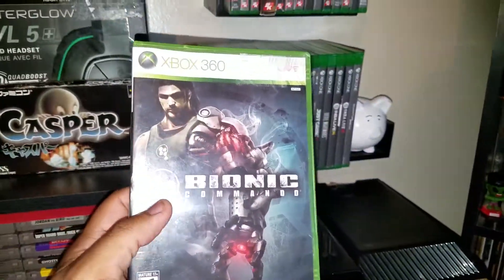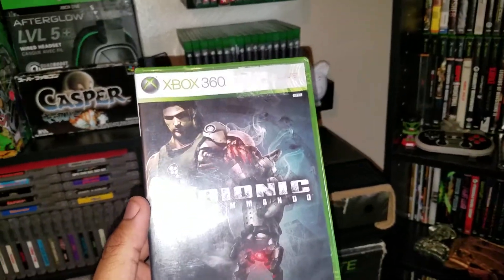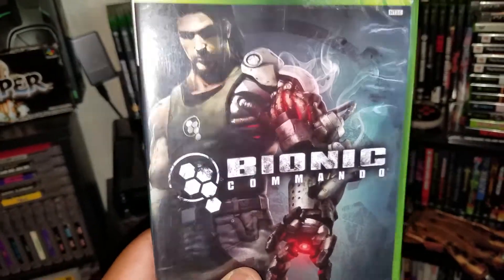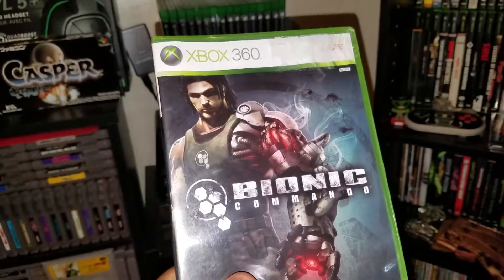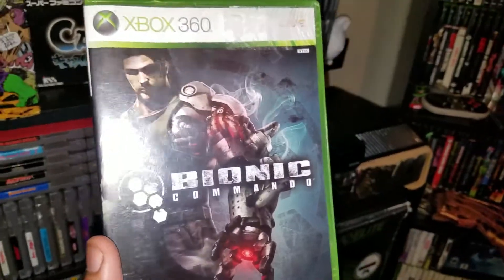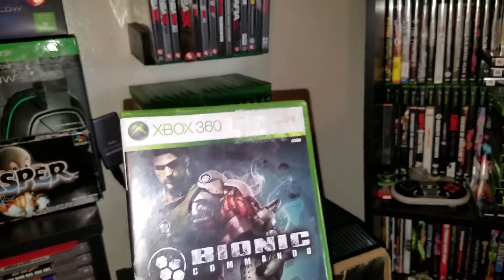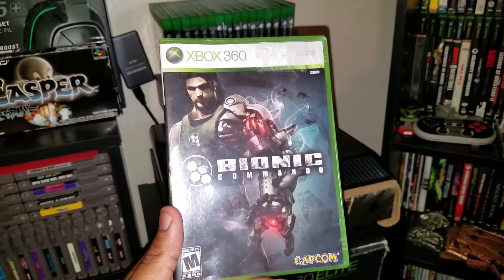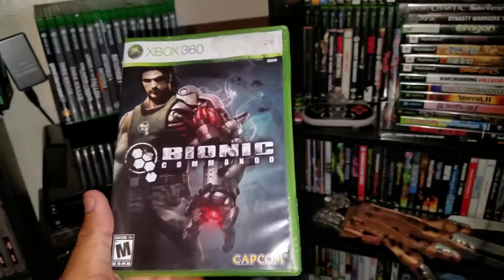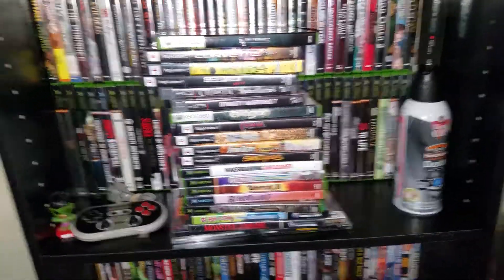Last one — Bionic Commando. I played the original Bionic Commando for Nintendo years ago. The Bionic Commando character is actually in the new Marvel vs. Capcom game — I played the demo and he's in there. Very cool to have this one. I'd love to get the NES original again too.